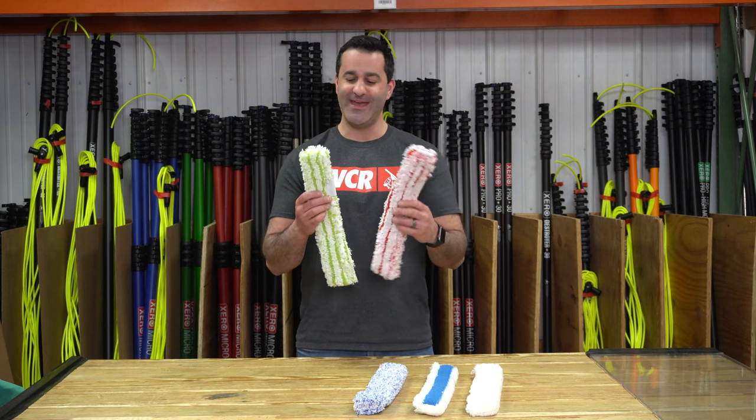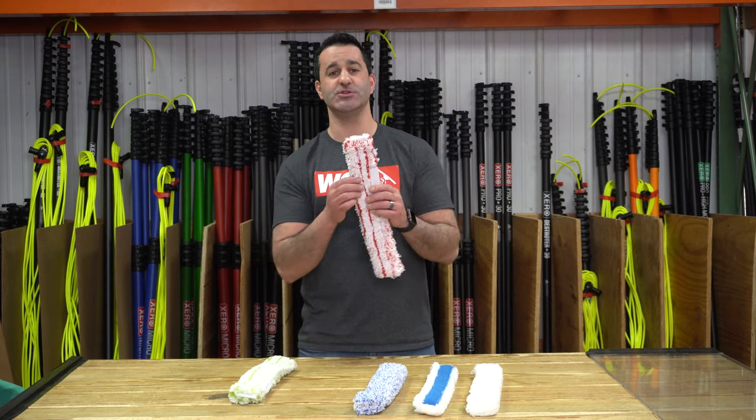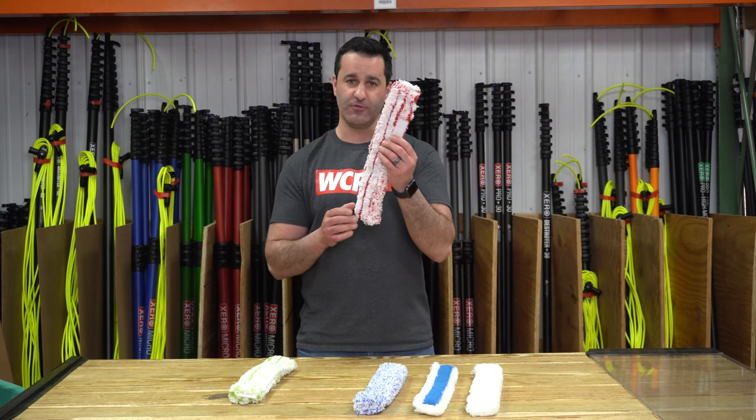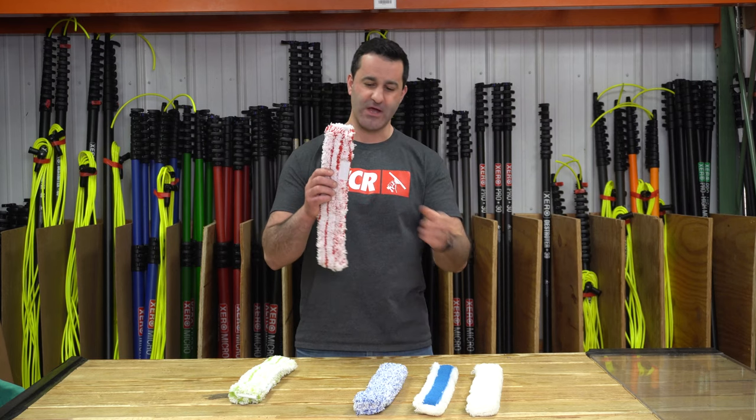Great water retention, and unlike the other sleeves these actually have velcro straps that keep it secure to the t-bar, where the other three just have a simple brass snap. I prefer the velcro over a brass snap — just so you know when you're shopping around: velcro versus brass.